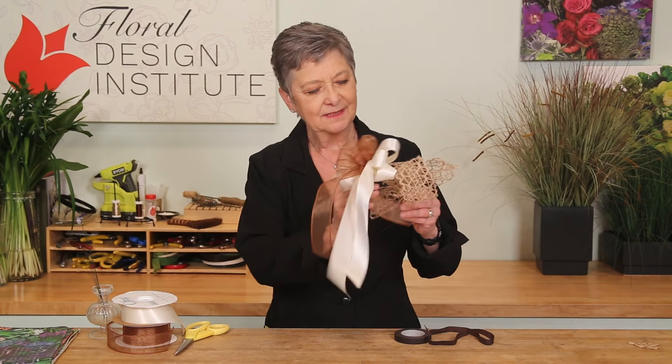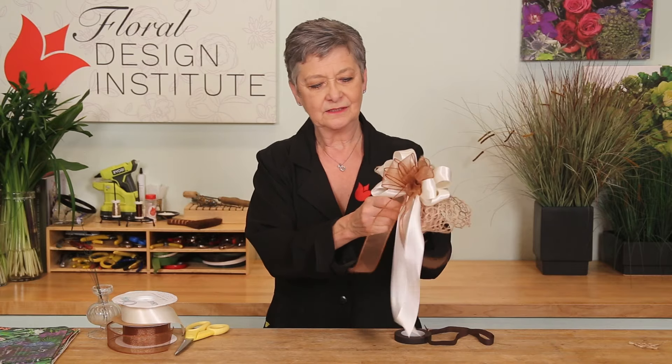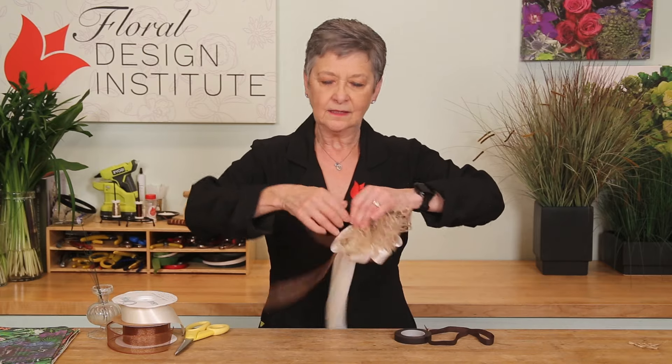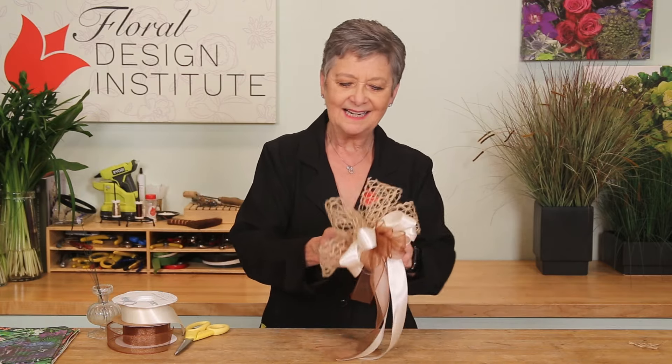Last step: take the two components, place them together, twist those wires to secure it, and then using corsage tape, go right ahead and tape it all together for a polished finish.